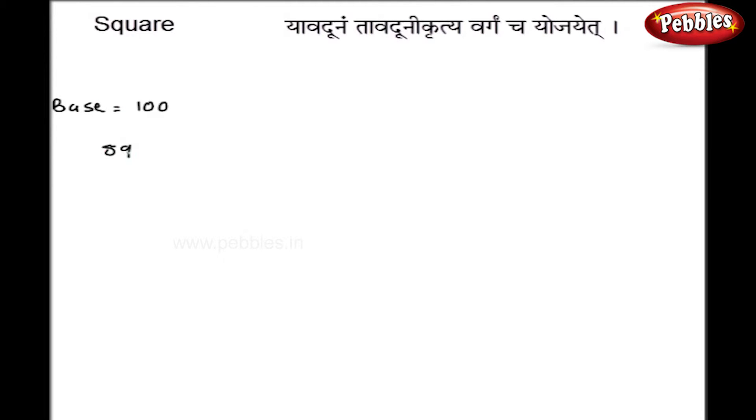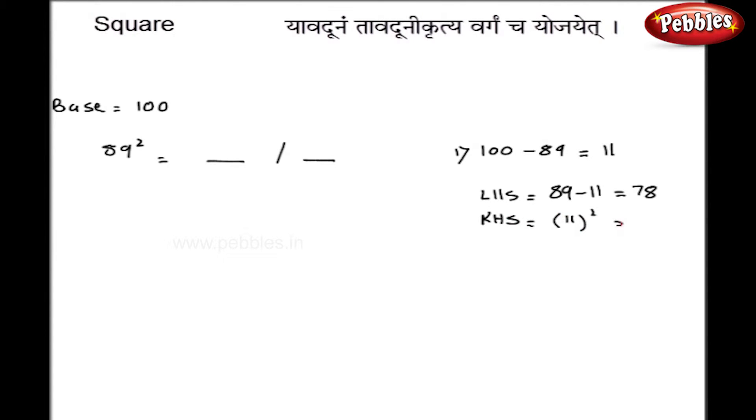Let us see examples for base 100. I will take 89 squared. Splitting into two parts: the base minus the number is 100 minus 89, so the difference is 11. The left hand side is 89 minus 11, that is 78. The right hand side is the square of the difference, that is 121. Since I have 2 zeros in the base, the right hand side has 2 digits, so the leading 1 carries over. Adding 1 to 78 gives 79, and with 21 on the right, my final answer is 7921.